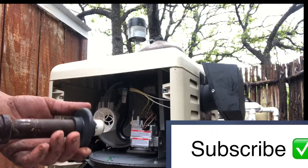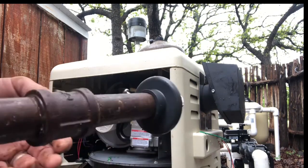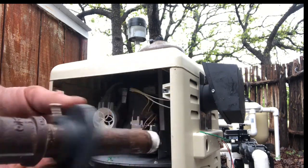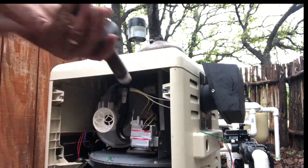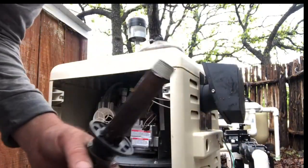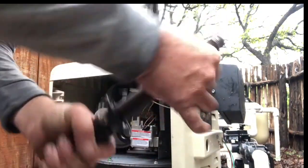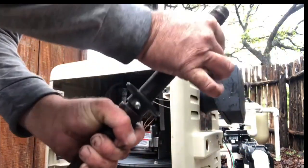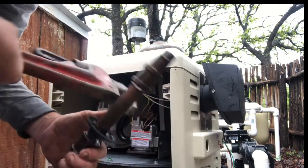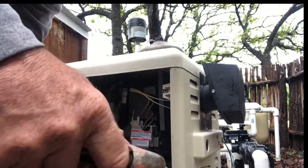In an effort to reduce mice getting in it, Pentair came out with this little adapter. It goes over the gas pipe before you stick it back in and it will help keep the mice from getting in there so easily. Get this snugged up — be sure to use plenty of pipe dope on that, or thread paste, whatever you want to call it.